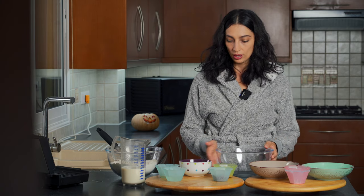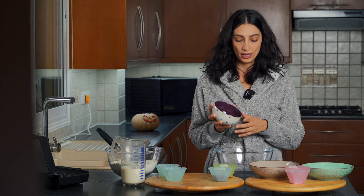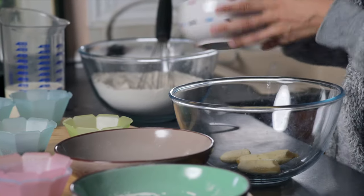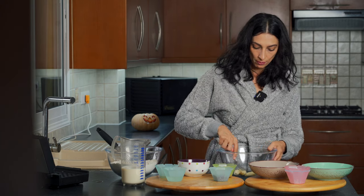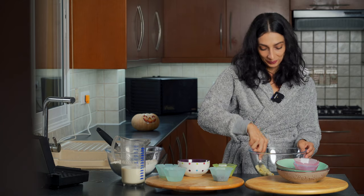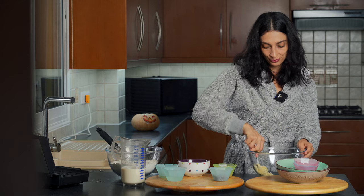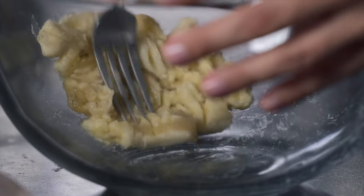To our fresh bowl, we're going to add in one medium-sized banana — make sure that it's ripe and freckled, because then your waffles will be even sweeter. With a fork, we're just going to mash this up. In all honesty, I usually use my knuckles — I sort of punch it out. I make sure my hands are clean, but it's just a really efficient way to mash bananas.